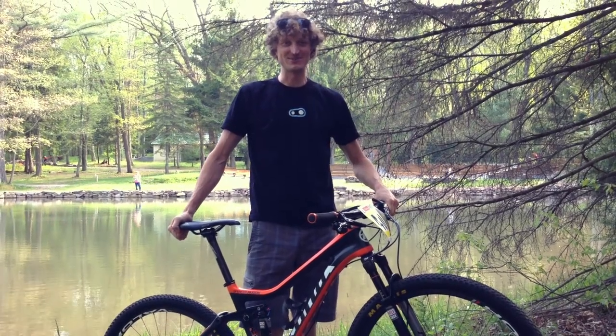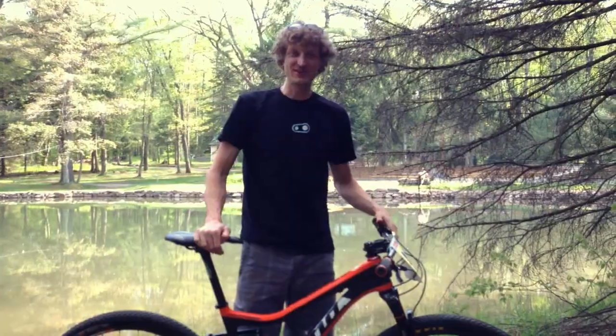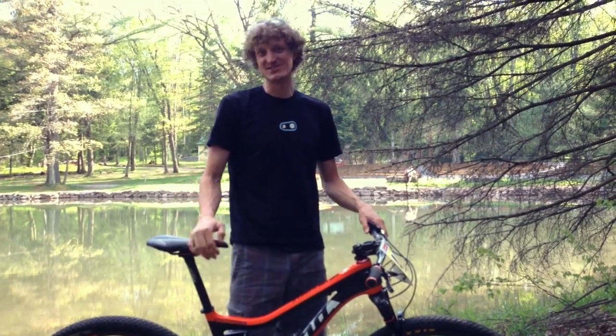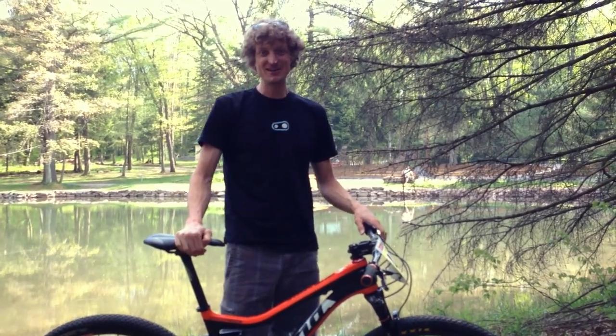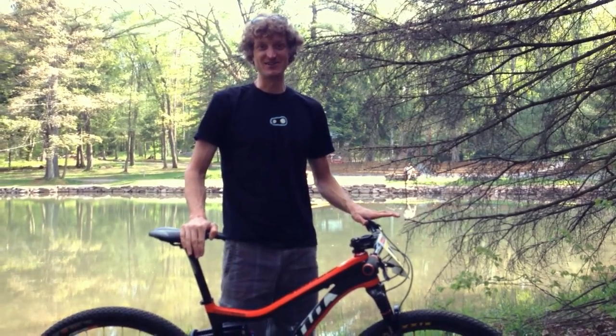Hi, I'm Barry Wicks, Athlete Ambassador with Singletrack6. Today we're going to talk about mountain bikes. Whether you're on a $10,000 uber high-end carbon fiber racing machine or just a base level $500 mountain bike, keep following these tips, make sure everything's in good shape, and you're going to get through the week and have an awesome time.